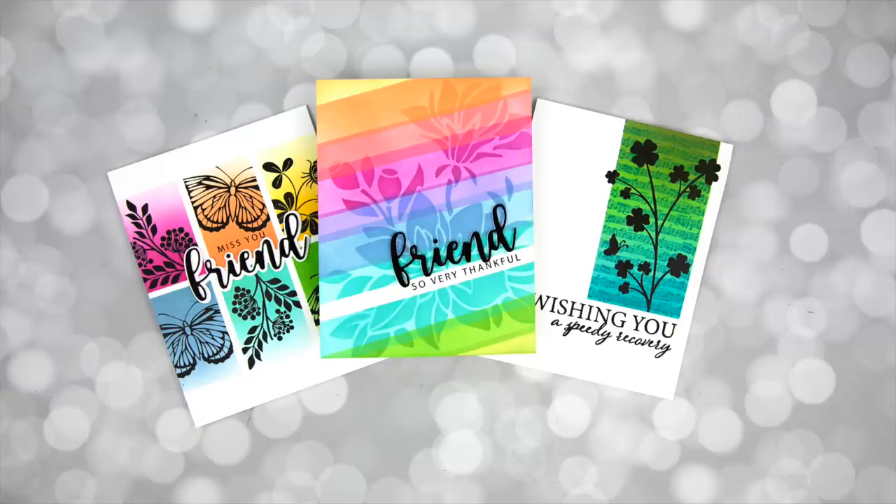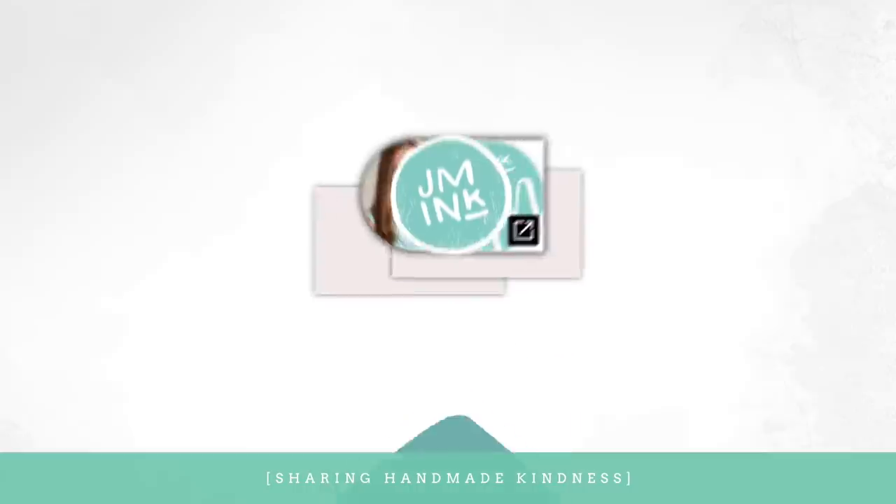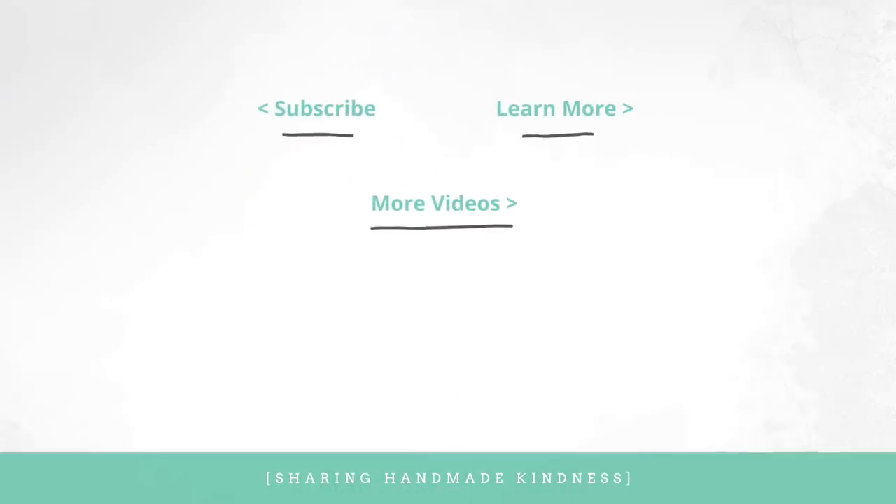I hope you'll give some of these masking ideas a try. It's very simple, a great way to use your supplies creatively and really have fun. There's something really rewarding about creating a one layer card that looks like it has a lot of dimension. All of the supplies are linked below in my description, and I encourage you to visit my blog where I share photos, a way to save these cards and videos for future reference, and information on sales and free gifts. Thank you for watching, and I'll see you again very soon.